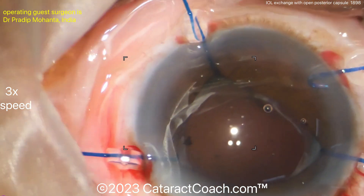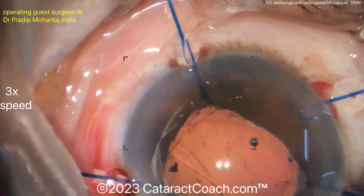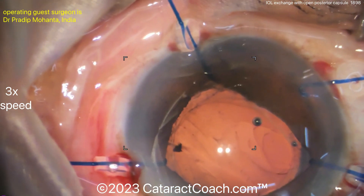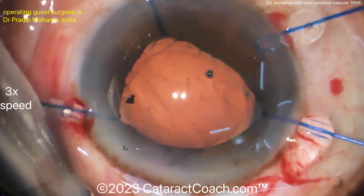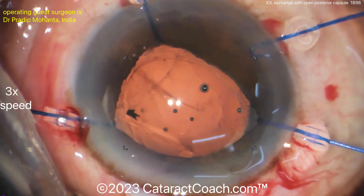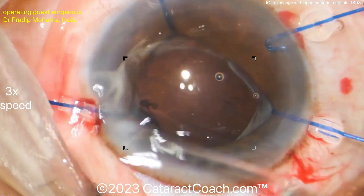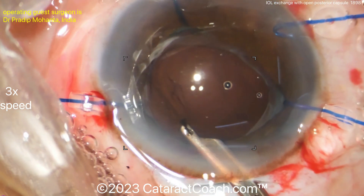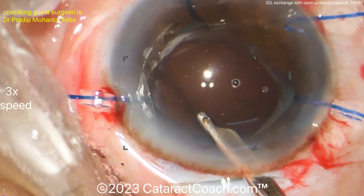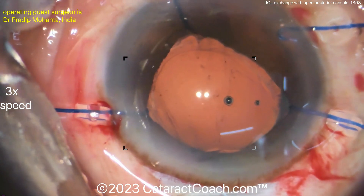Now it's time to do an anterior vitrectomy. Even if you didn't stir up the vitreous much, you'll always end up needing one — especially if the patient has already had a YAG capsulotomy, as in this case. Triamcinolone can be used to stain the vitreous, which is very helpful here. A Simco cannula goes inside the eye to flush out some of the viscoelastic, but be careful as this can cause more vitreous prolapse.